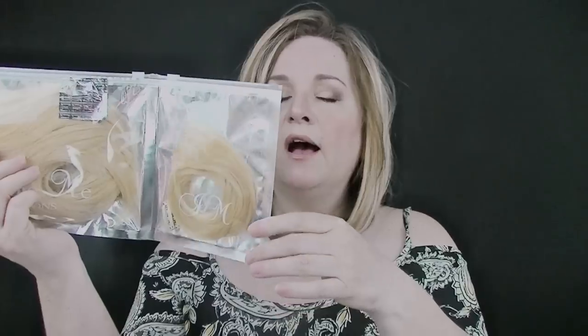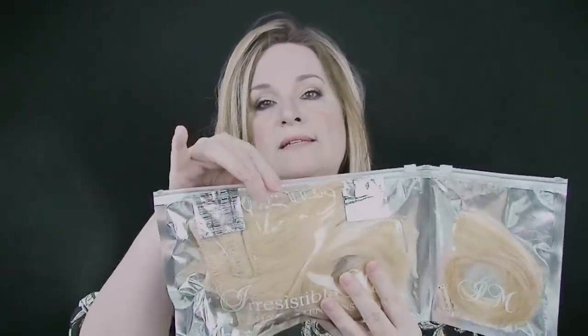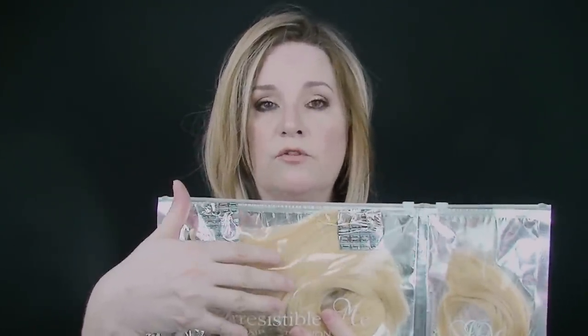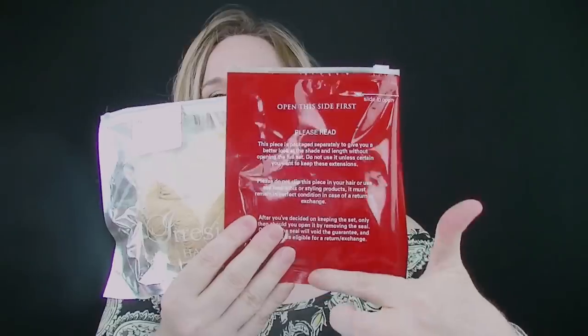There's a small sample piece you can unseal, take out, and hold up to your topper or your own hair to check the color match — that's totally fine to do. However, on the other side there was a seal, and once that seal is broken, you've bought it — there is no returning it. If the color doesn't work, carefully put the sample back, put it in the box, email them, and they'll send you a return label and work with you on getting a closer color. Please read all instructions before doing anything.